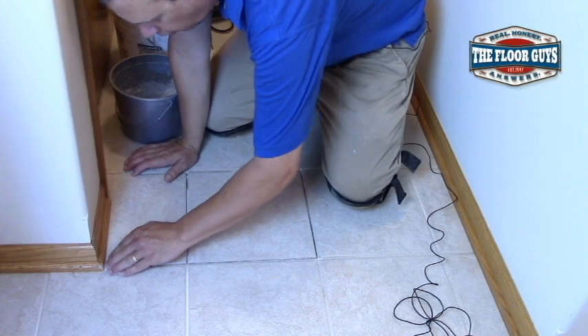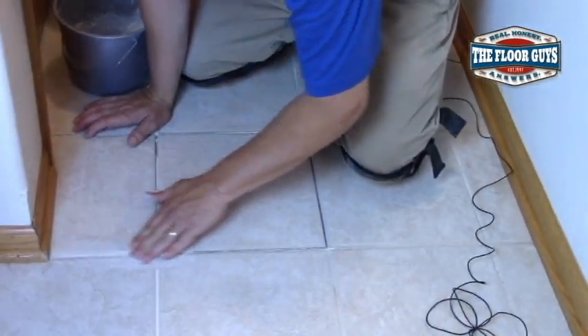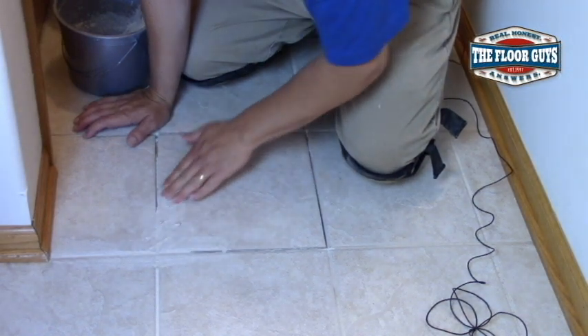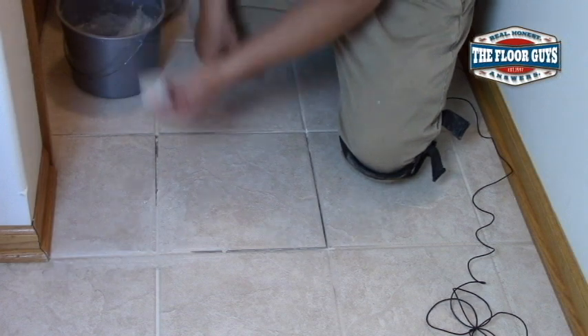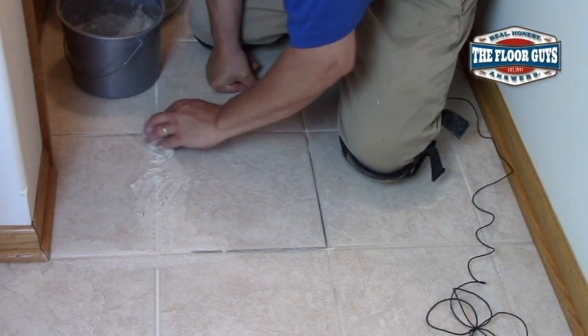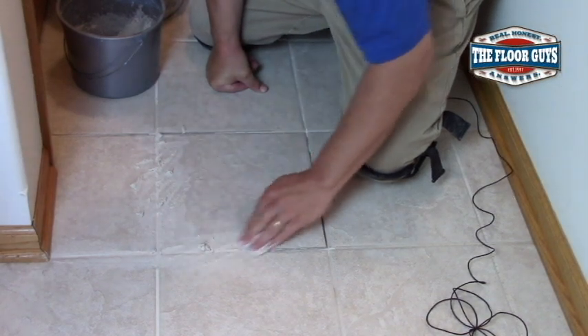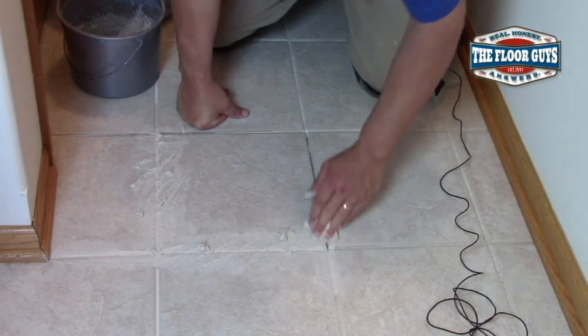Just kind of want to go and push it in across the grout lines, leaving it a little high. And then when we wipe it down, we're going to leave that little channel in there that is needed. But we want to overfill right now.